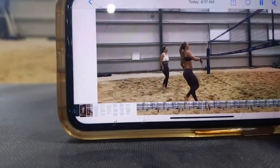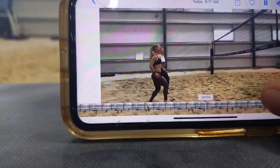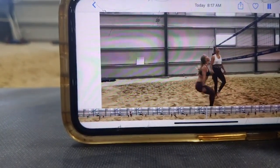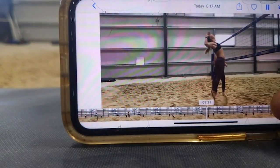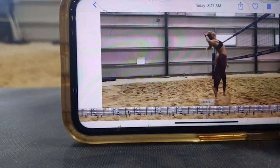Now let's see the second swing. Good hip position. That's a better reach back but there's a lot of back arch there, so we're not twisting through the thoracic.